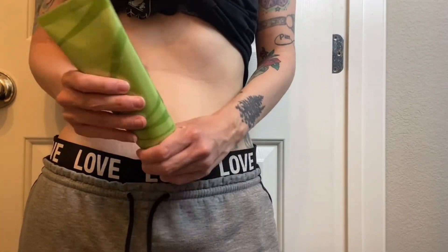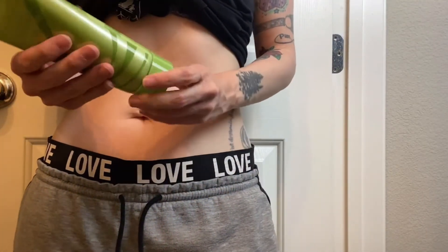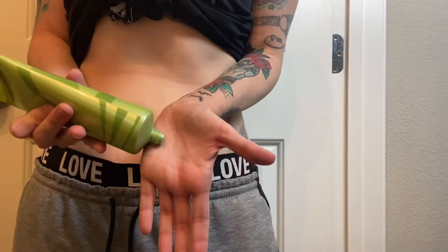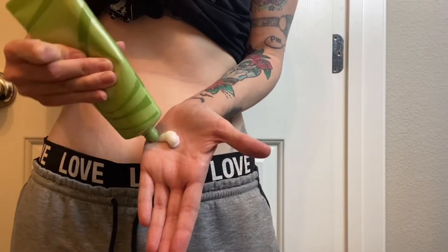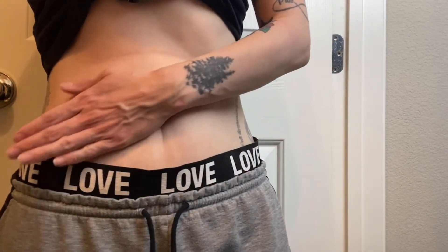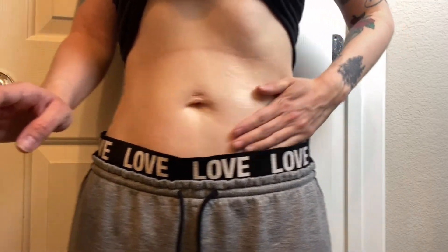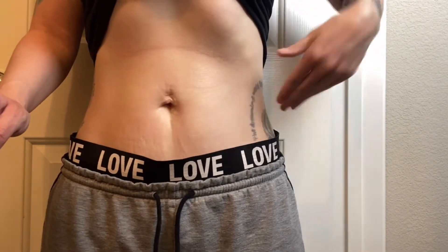It works great by itself, or you can use it in combination with body wraps, or you can even use it underneath neoprene targeted sweatsuits. With its deep moisturizing botanicals, this body contouring defining gel works best for your abdomen, your legs, upper arms, thighs — any area that you want to tone and shape.